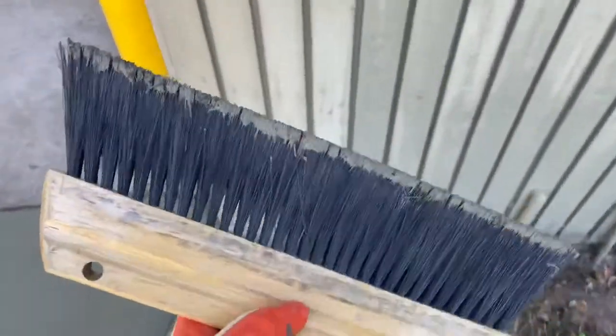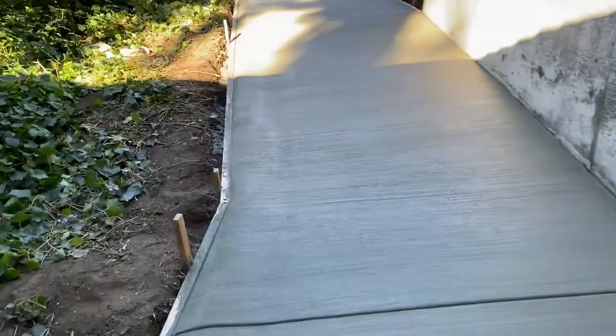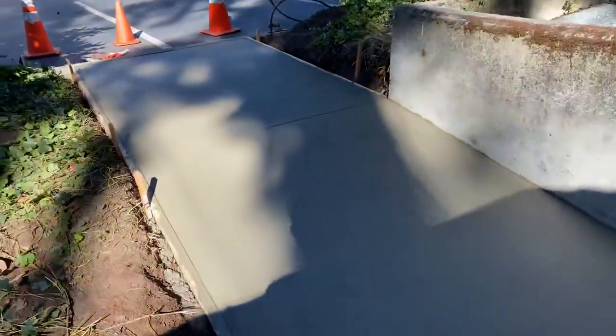You definitely want one of these to do a little detail work, like down around that end where the big broom can't reach. Turned out awesome though.